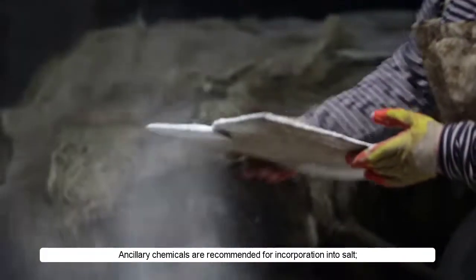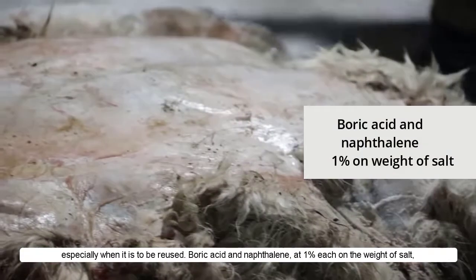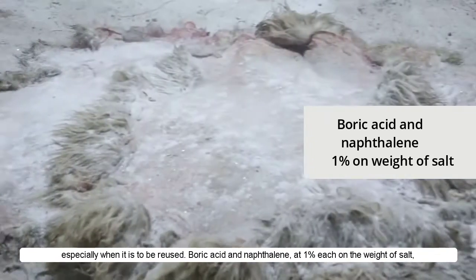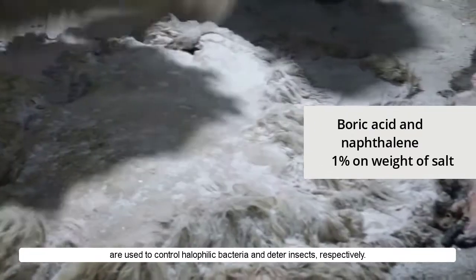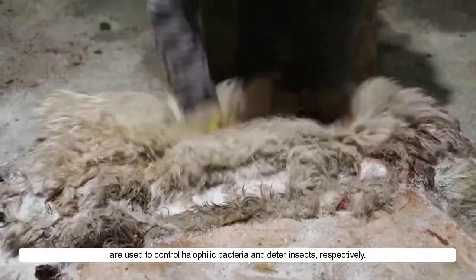Ancillary chemicals are recommended for incorporation into salt, especially when it is to be reused. Boric acid and naphthalene, at 1% each on the weight of salt, are used to control halophilic bacteria and deter insects respectively.